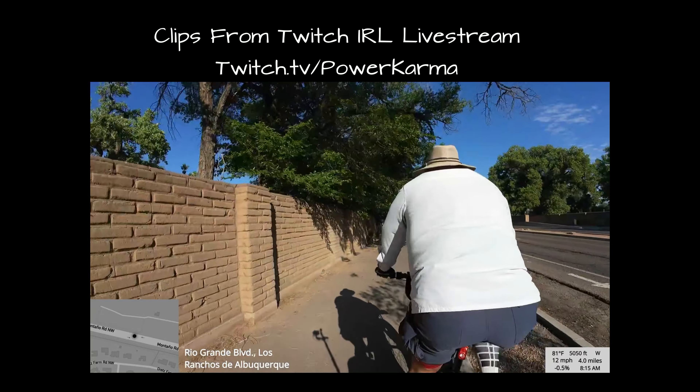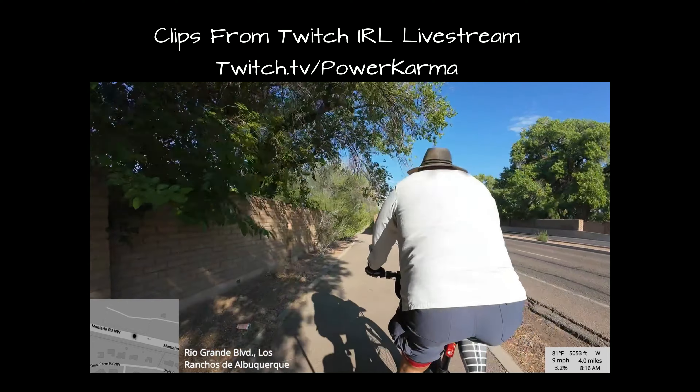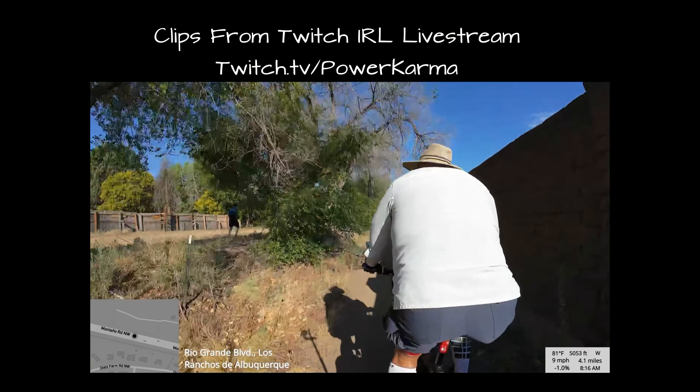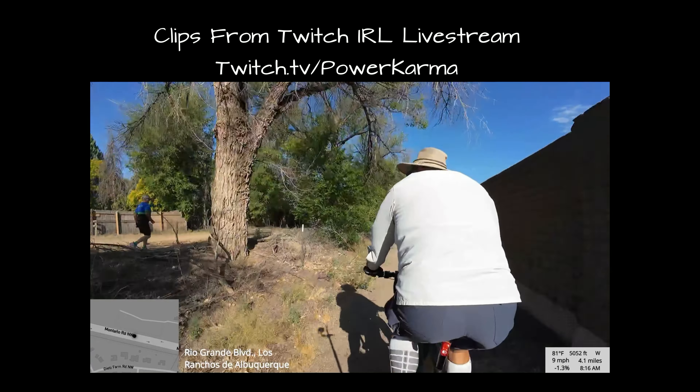We're going to cut through here — this might be about the only dirt I do today. With this bike, when I fixed the flat, I completely cleaned it up.